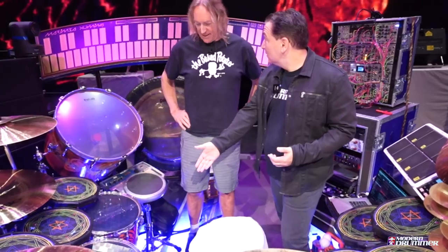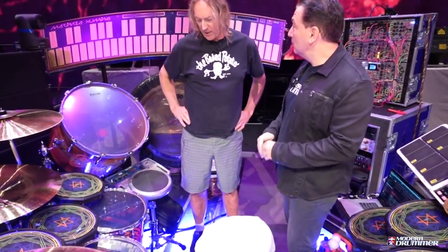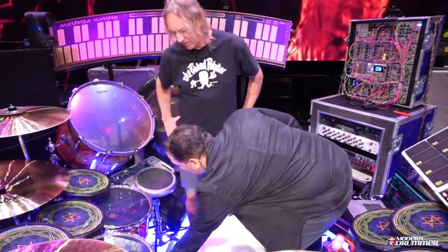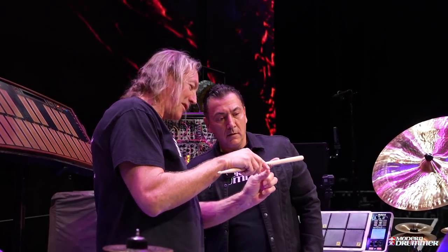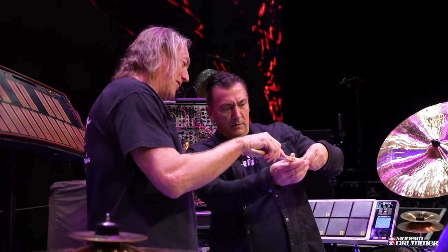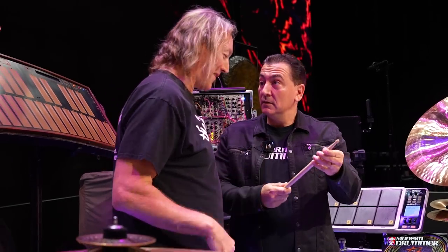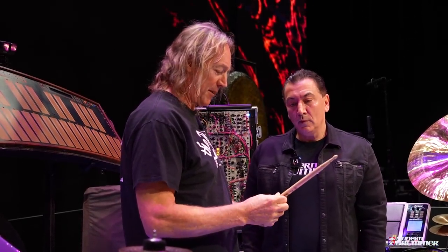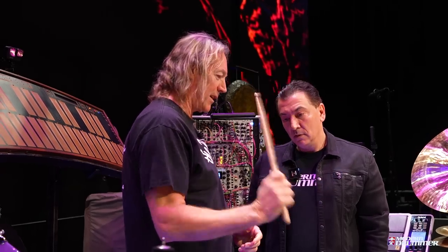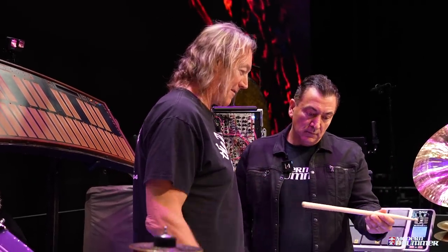We have the Vic Firth signature sticks. Good old Vic — I designed that with them ages ago and it's doing really well. It has a little bit of a handle cut in there so it feels good in your hand. If your hand's getting really sweaty you can still hang on for dear life. By cutting that down a little bit it transferred more of the weight out front, so it has a nice leverage to it.